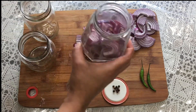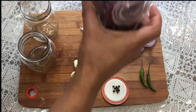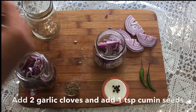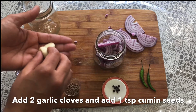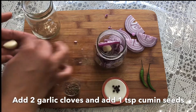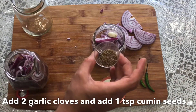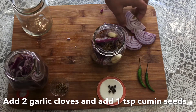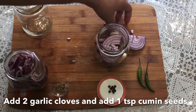I like to use glass jars for this. Now to flavour one of the jars, I am using 2 cloves of garlic and 1 tsp of cumin seeds. This one comes out really nice — I like this flavour a lot. Now fill the rest of the container with some onion pieces.